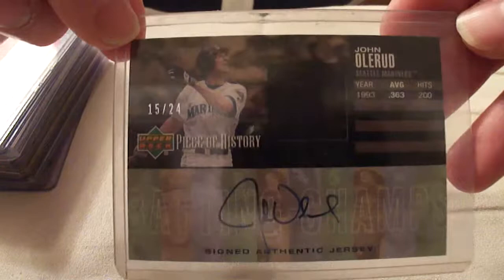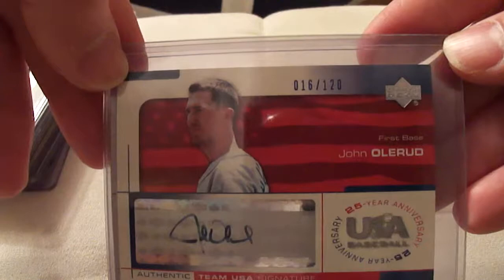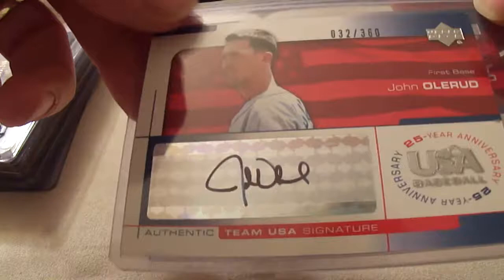Those of us who do our history know that Olerud played for the U.S. Olympic team. He has several cards from this line. This one's the blue signature one, serial number 16 of 120, signed in blue ink. And of course he has the black ink signature — serial number 32 of 360. I've also seen this card in red and in green ink, and those ones are much harder to get a hold of. I've only seen a few of them on eBay, and they go for a lot of money.